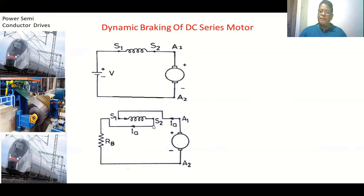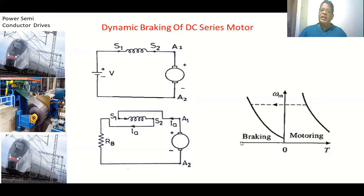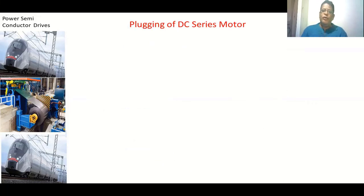When disconnecting the supply for dynamic braking of a series motor, we must not change the direction of current through the field winding. We interchange the armature terminals. Comparing the motoring and braking cases: current through the field winding is always from S1 to S2, but the direction of armature current is different between motoring and braking. This produces a negative torque, reducing speed to zero. The amount of external resistance controls how quickly the motor comes to zero speed.